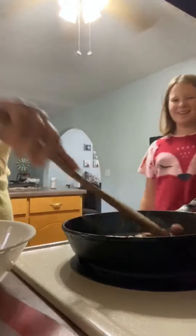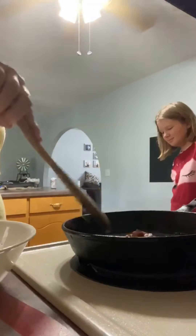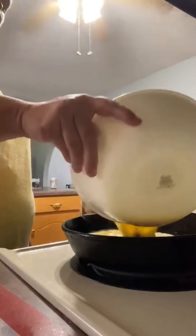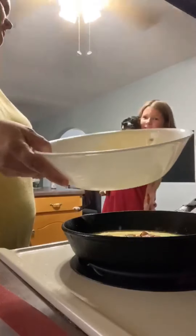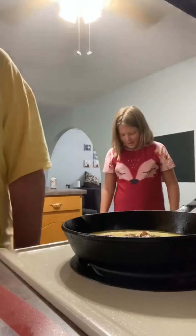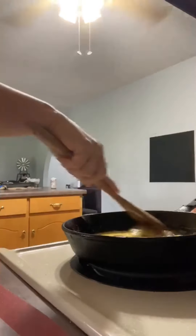The sausage is browned — we're going to get it to the middle of the skillet, then we're going to pour the eggs over the top of them. We have a dog — and cats — you can get animals everywhere! I have a lot of animal videos on this channel.